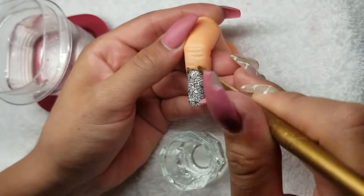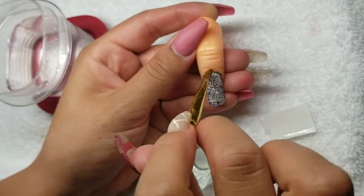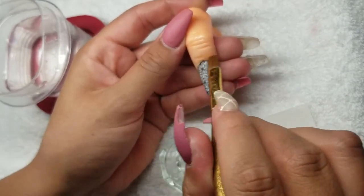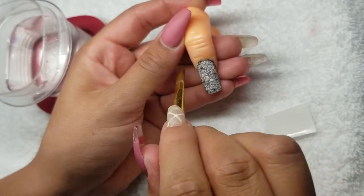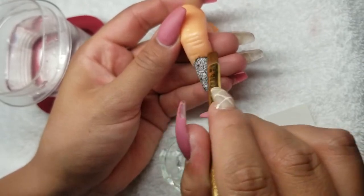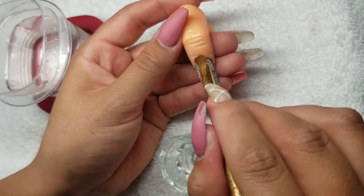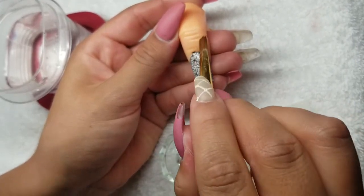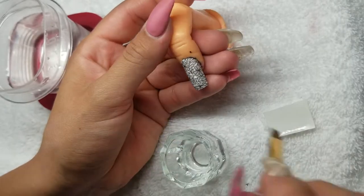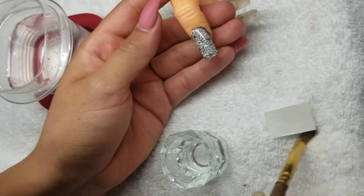I'm going around and brushing up against the cuticle to make sure the decal is not on the cuticle at all. Sometimes you'll find little pieces on the sides — just sweep at them until they come off. Then wipe your brush.